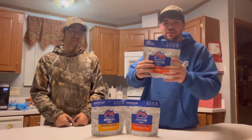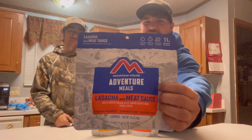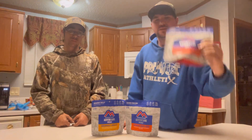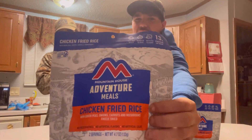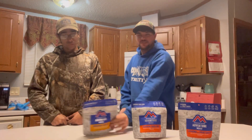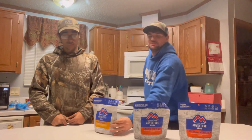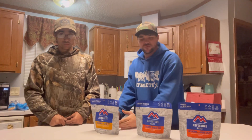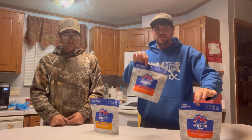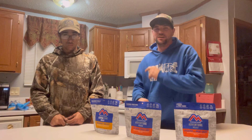First up, we got lasagna with meat sauce. Second up, chicken fried rice. Third up, breakfast skillet. They have some more choices, but these are the ones we picked. We got one for breakfast, one for lunch, and one for dinner.